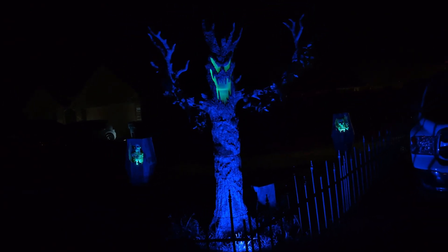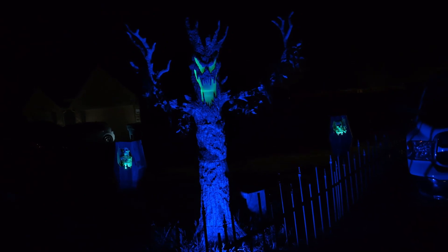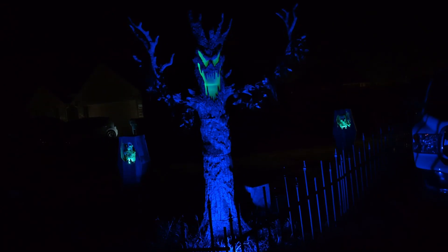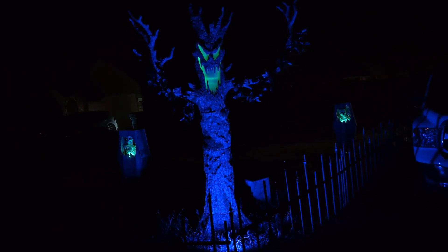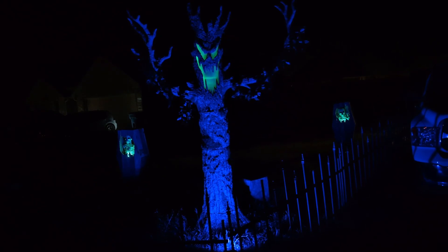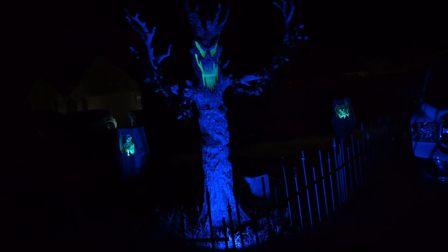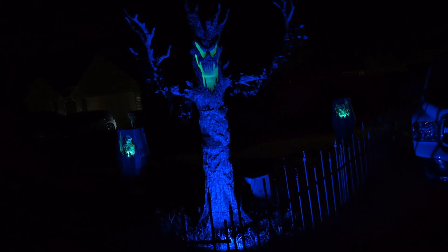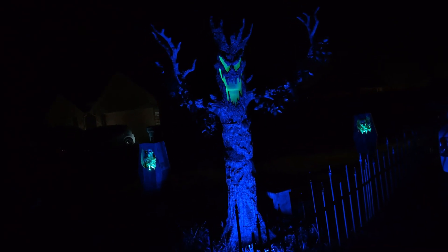My friends at Twin Oaks Manor, Tiffany and Michael Skalberg over in Flower Mound, Texas, painted a milk jug white and put it over the light to diffuse the hot spots. There are two lights on top, then a gap, and four on the bottom, so I'm going to try that milk jug approach.